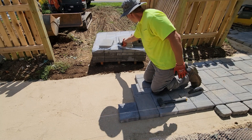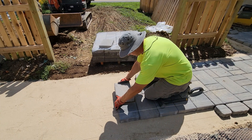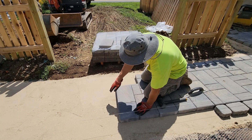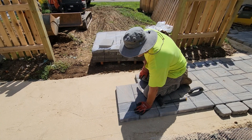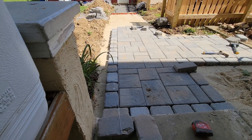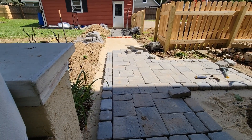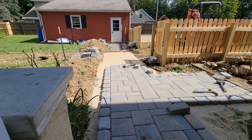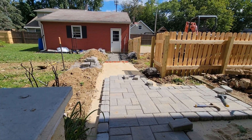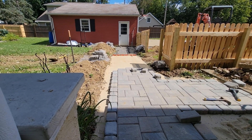When you're dropping the pavers in, it's best to just drop them flat. Line them up and drop it flat — because if you drop it in on an angle, it'll dive into the sand a little bit. Another thing to do is get yourself a string line set up. When you're doing a walkway, especially a long one, you don't want to start drifting. I pulled the string, tied it to a brick down here and got a spike in down at the door. Now I'll be able to keep a nice straight line all the way down.